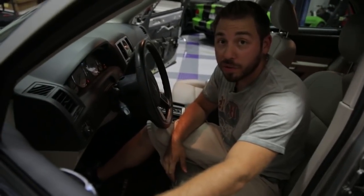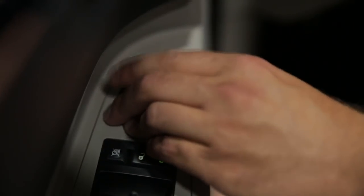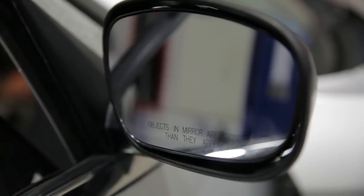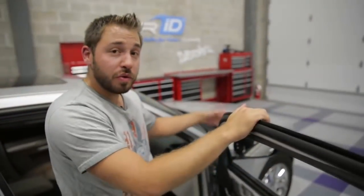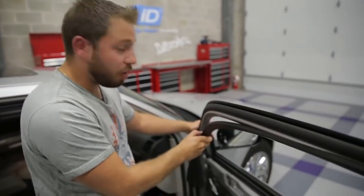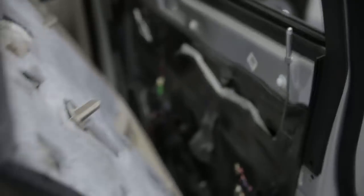Before reinstalling the door panel, you want to ensure that the new mirror that you installed actually functions. We do see that it functions, so we can reinstall the panel. Once you have your new mirror installed, you can reinstall all the trim as well as your door panel in the exact same reverse order that you removed it.